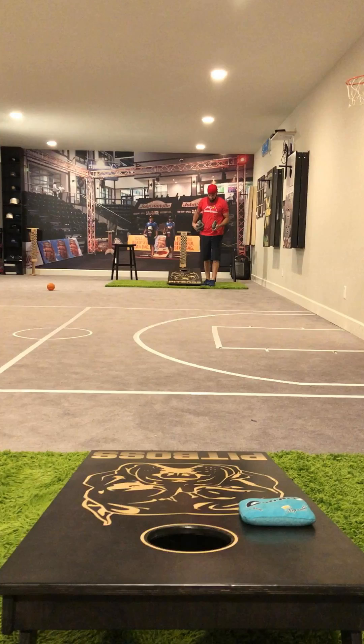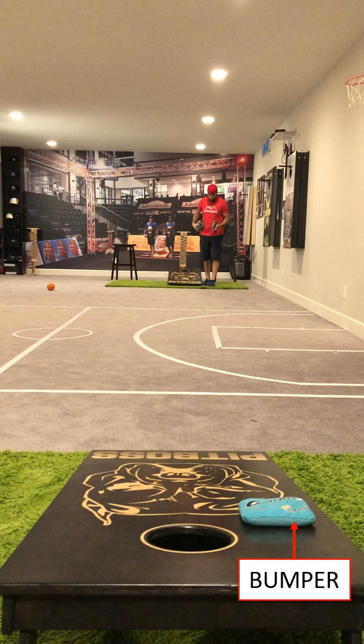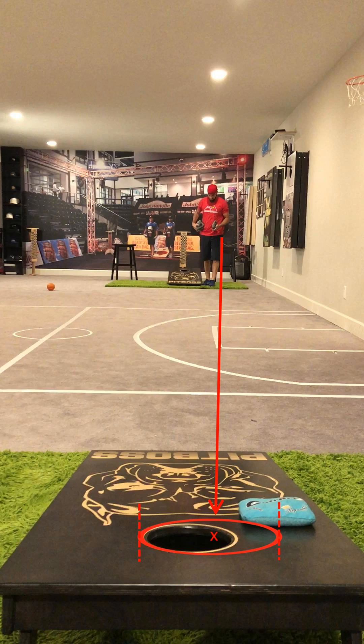Now almost every match is going to present a board layout that offers a bag off center of your line to the hole, also known as a bumper. When bumpers are in play, change your line to the hole to the spot that is center of the bumper and the hole. This makes the six inch hole much bigger, allowing for more line variability and maximizes the number of bags in the hole.